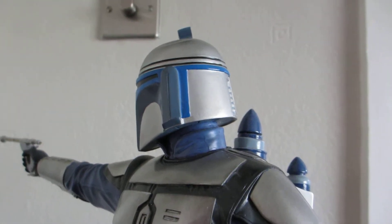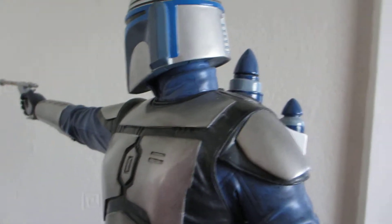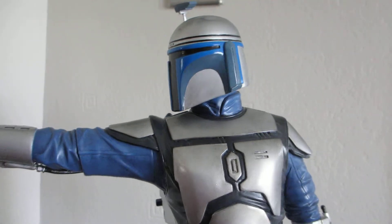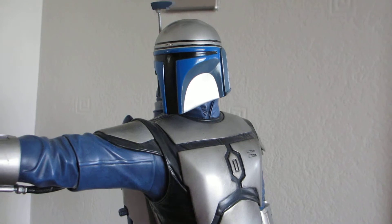You can't move the head — it's stuck in that position. It all comes in one piece; there's no attaching arms with magnets, or hands, or heads. It's all one.